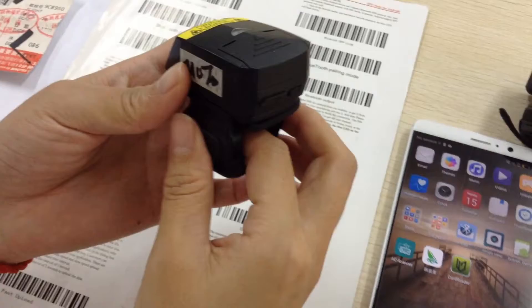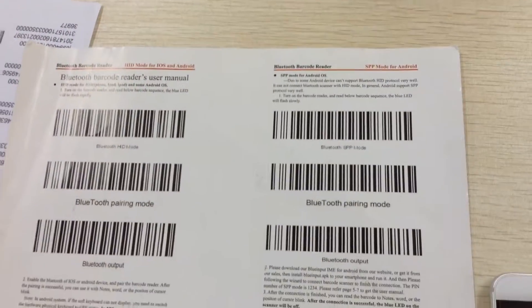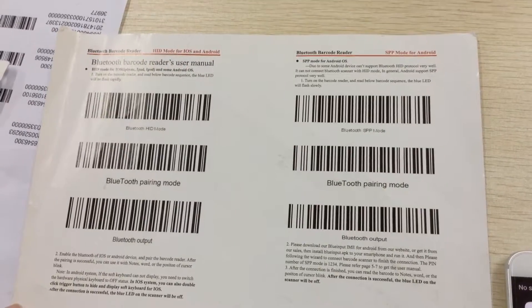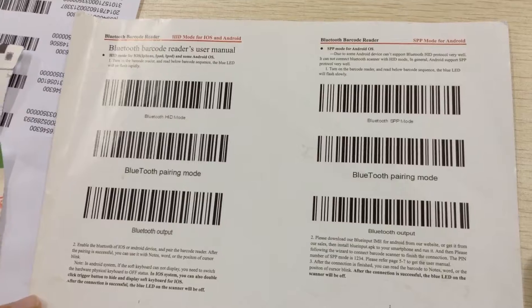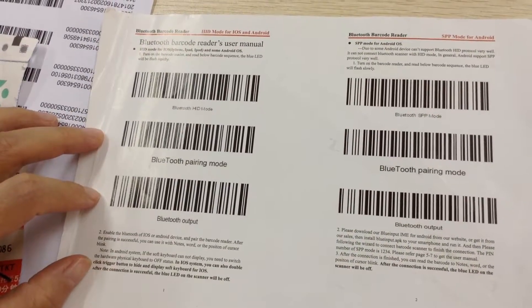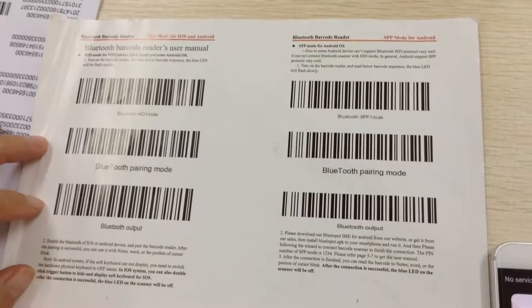Now I turn it on. When you connect it with Android phone, you need to scan 3 barcodes. It also can be used for iOS system in HID mode, but today I just show you how it connects with Android phone.